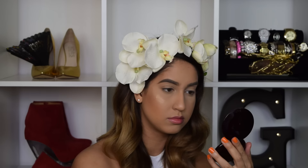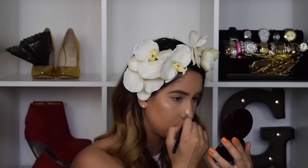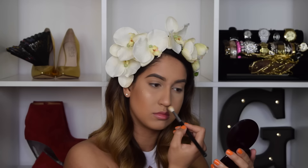Now I'm just going to be contouring my nose a little bit using the MAC Give Me Sun, and then I'm going to go in with the Laura Geller Gilded Honey Highlighter just to apply a little bit of highlight on the tip of my nose, bridge, cupid's bow, and temple.